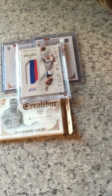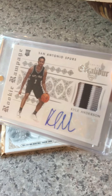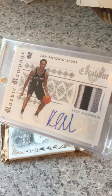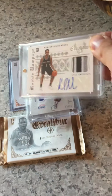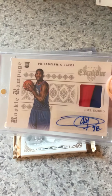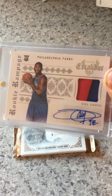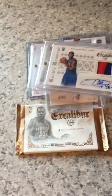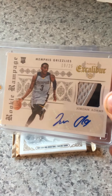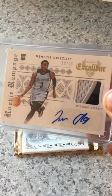Then here we've got the Rookie Rampage. This is a three-color Rookie Patch Auto of Kyle Anderson and Joel Embiid. These two are not numbered. Then I pulled a Jordan Adams, number 19 of 25, Rookie Patch Auto.